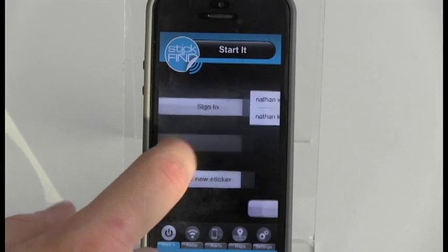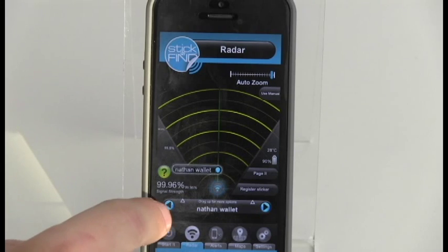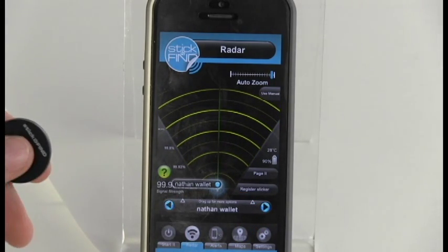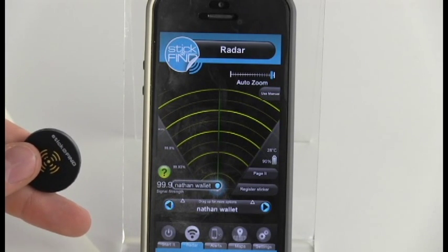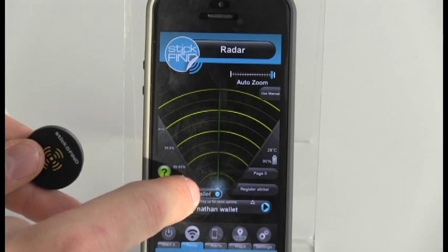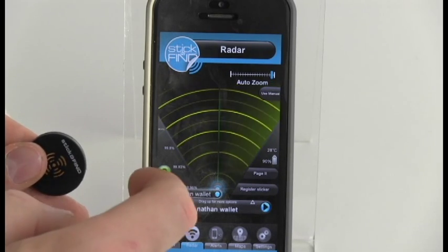The Where's My Sticker feature helps you find your sticker when in range. Select a sticker using the left and right arrow buttons on the bottom of the screen. Give the radar up to one minute to find the sticker and connect. The blue dot represents a successful connection. The radar is not based on direction, but rather estimates distance to the sticker.